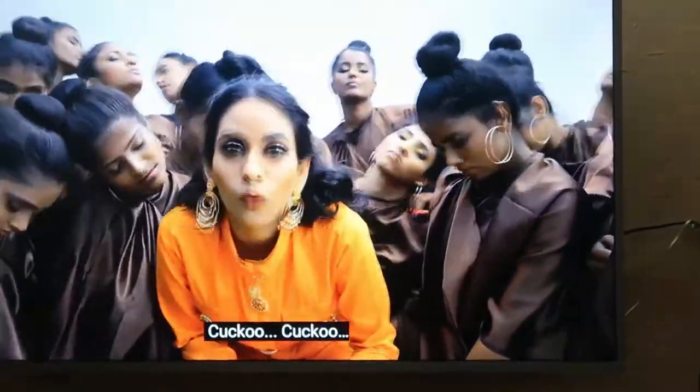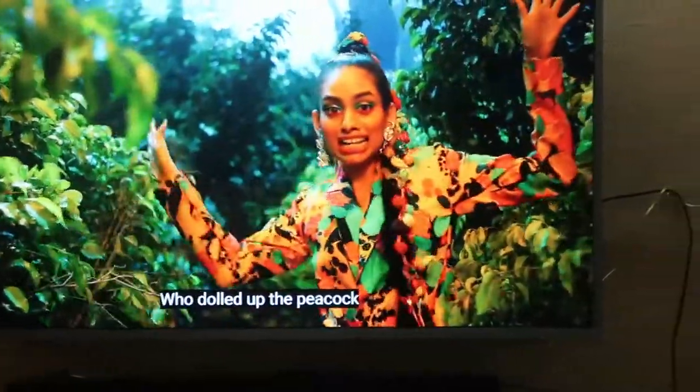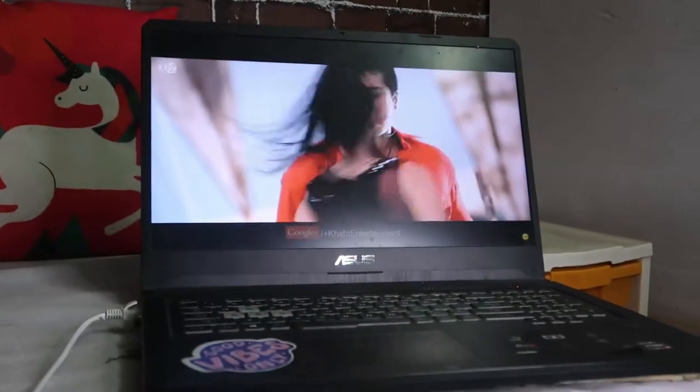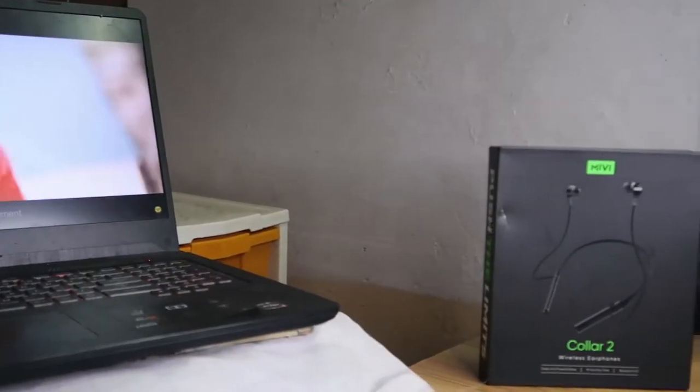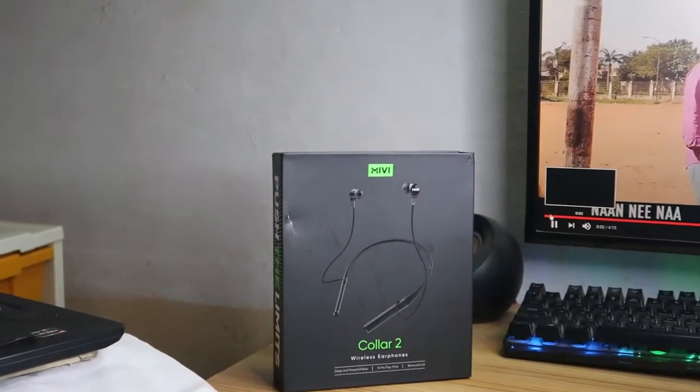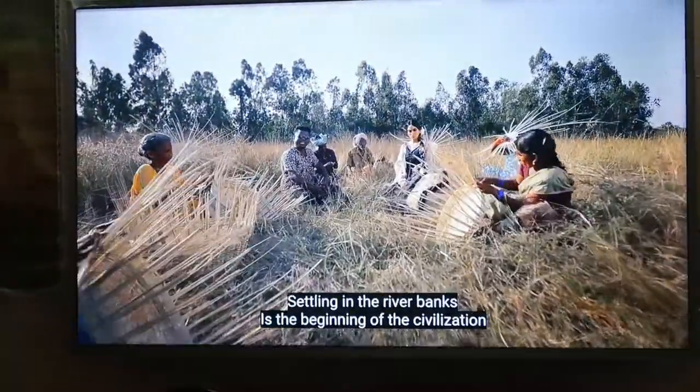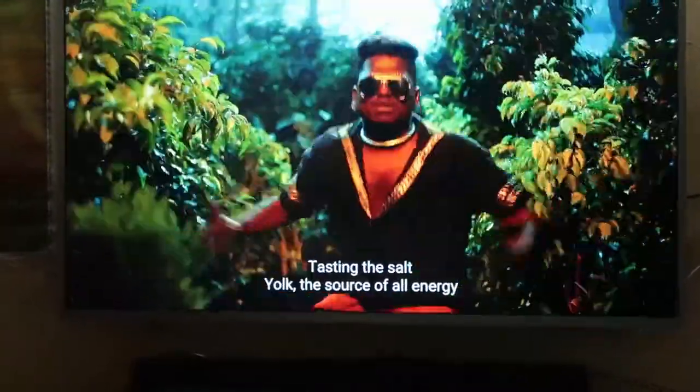Moving on to audio and call quality, I tested the earphone with multiple devices including three smartphones, a smart TV, laptop, and desktop PC. The sound optimization is very good — sound clarity is good and it provides high volume output. Even at maximum volume, vocal clarity is maintained. In terms of bass and stereo effects, it delivers a good stereo effect and bass sound.